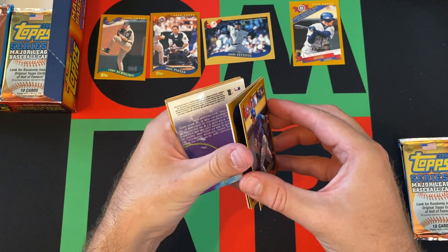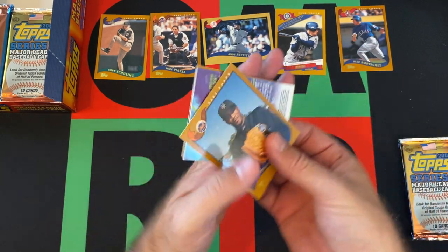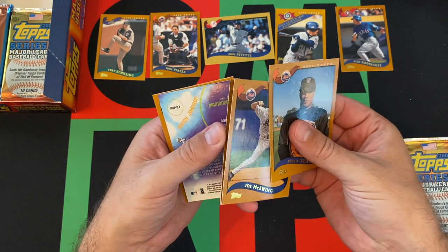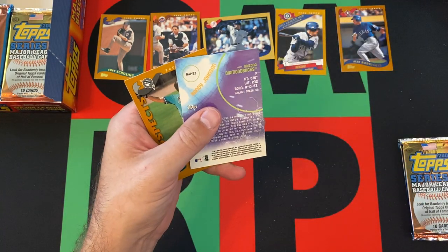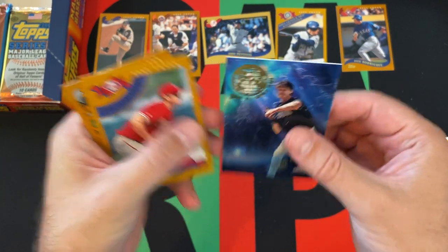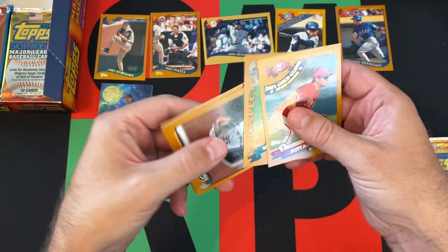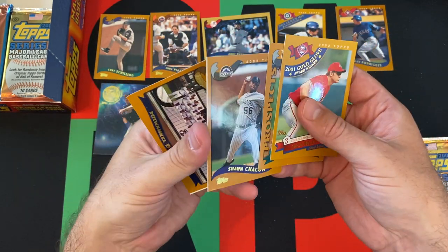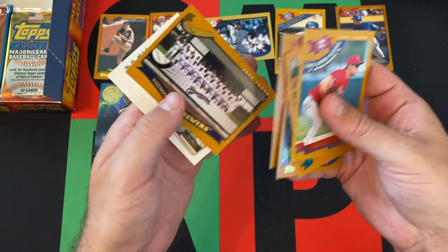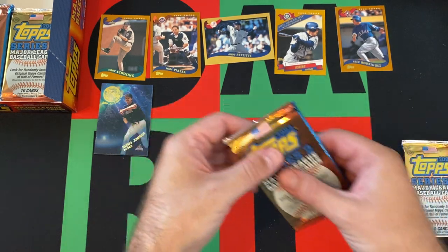There's A-Rod on the checklist. We finally got an insert coming up. We got Pedro Astacio, Joe McEwen, Jason Schmidt, and we got an insert of Randy Johnson — an All World Team card. Scott Rowland, Brett Rohnberg, Sean Chacon, the Philadelphia Phillies, and the Milwaukee Brewers. And an E-Tops card as well.